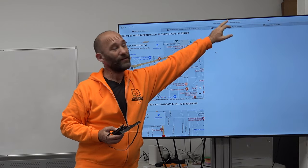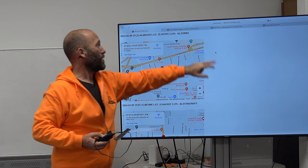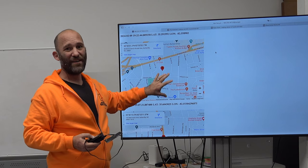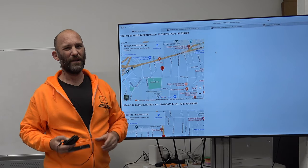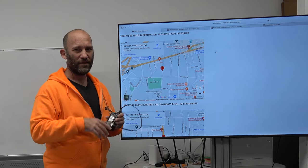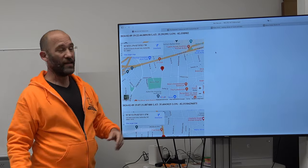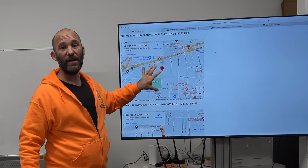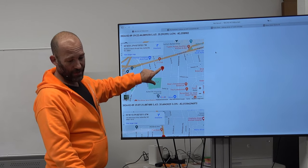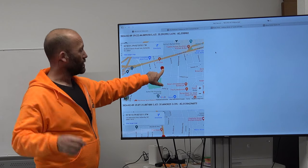The web page is accessible on the internet using an IP address, though you could put a domain name there if you wanted. From a particular 'current' page, it shows the location of this tracking device in five-minute increments. I'm at the Hatch Innovation Hub Silicon Dojo right now, and the map shows exactly where that is.